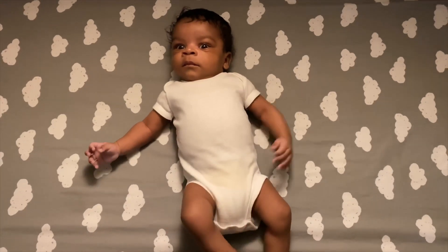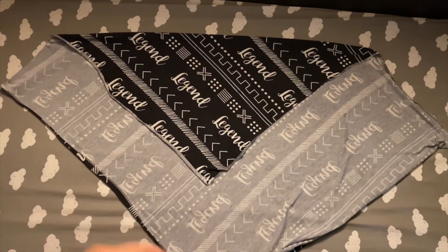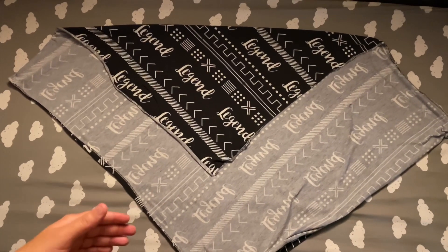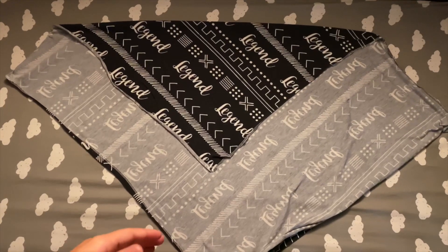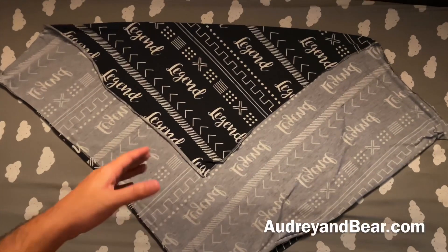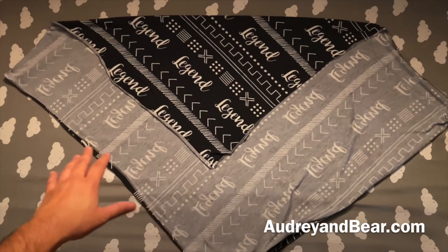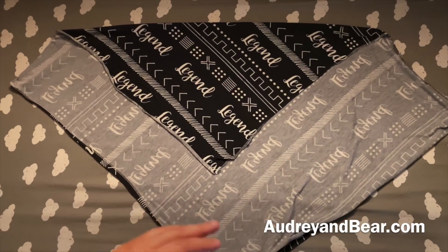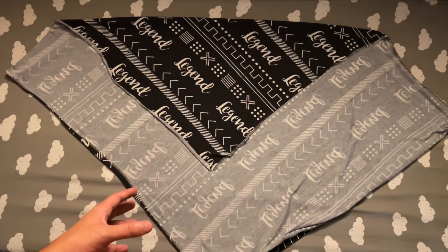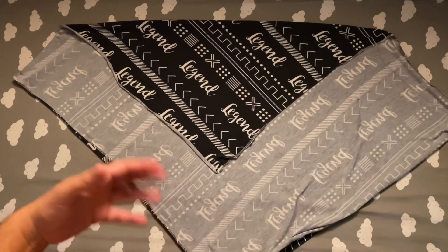As you can see, I placed his first swaddle down — this is his thinner swaddle — and then I put a thicker one on top. This one we got custom made; as you can see it says 'Legend.' We got this at audreyandbear.com, so if you guys want to check them out — I love this swaddle, custom made, no one has it but us.